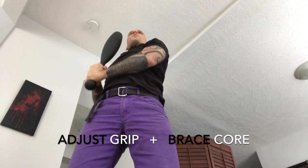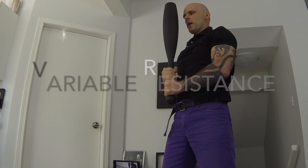Develop balance, coordination, flexibility, endurance, speed, and strength.